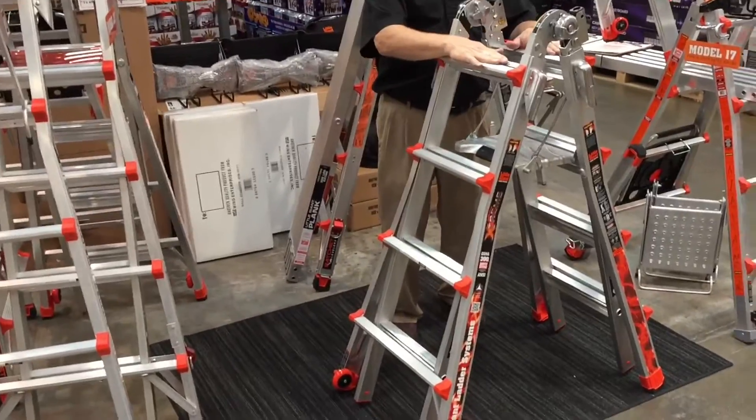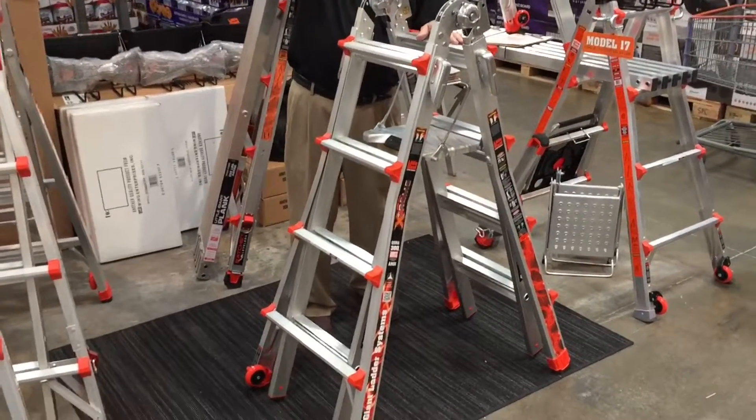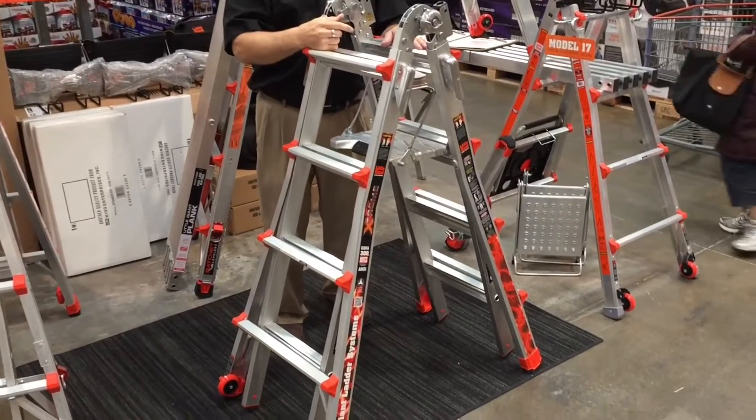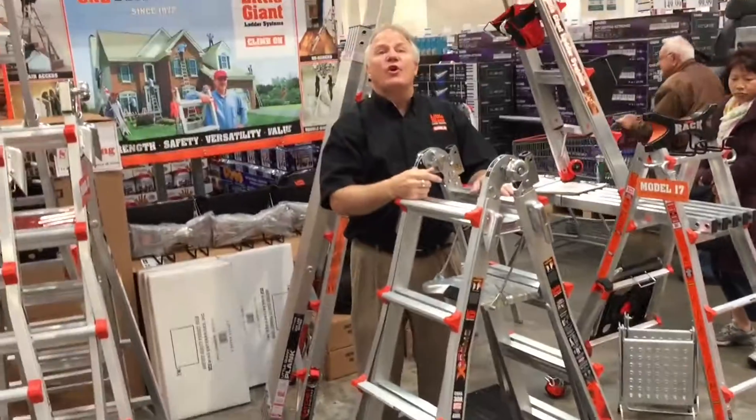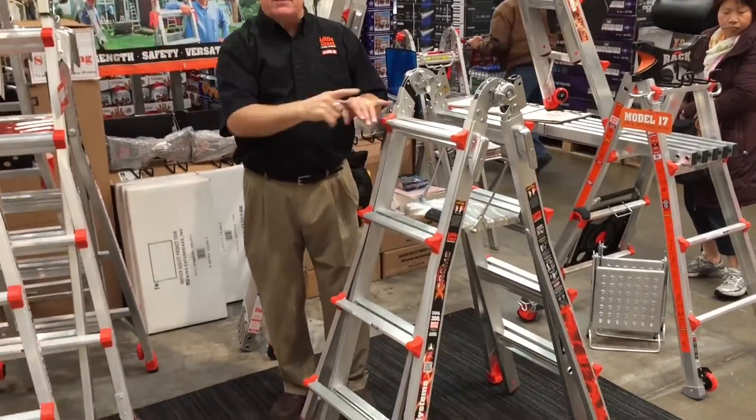It starts out at 4 feet, goes up to an 8-foot A-frame, and when you flip it up in the air, this one goes up 15 feet. So the total is 19? This one's 19. That one's 19. This one's 15.